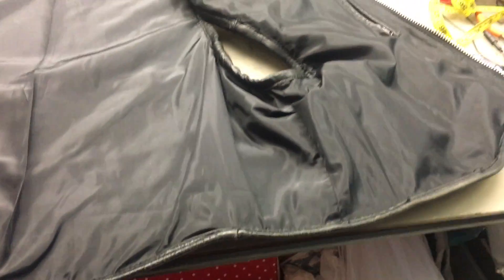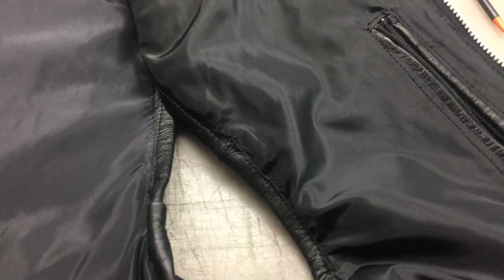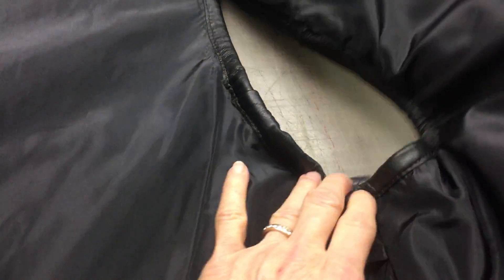It was kind of hard to draft the lining for this because the back part really wasn't there, so that was a little bit of a challenge. You've got pockets on both sides inside now as well.